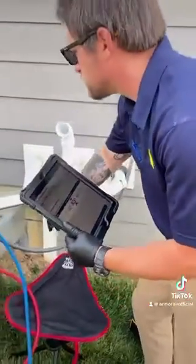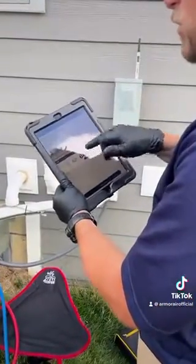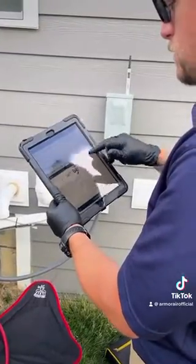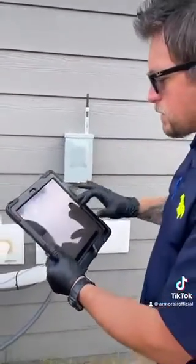Vapor line temperature is going to be 60. Indoor wet bulb temperature — that's the temperature we just got inside there — 58 degrees. Our condenser dry bulb, that's our current ambient temperature next to our system, is 70 degrees.